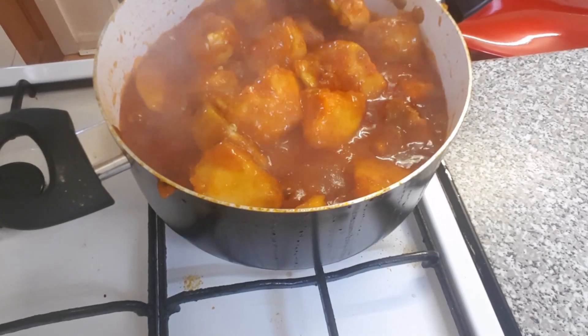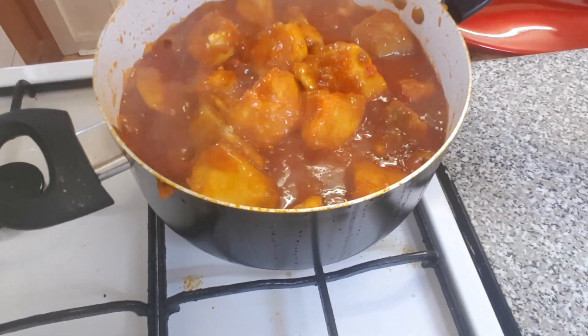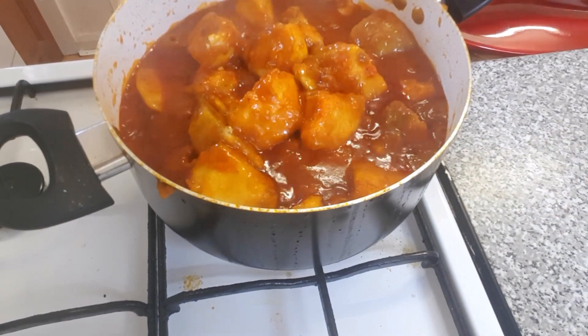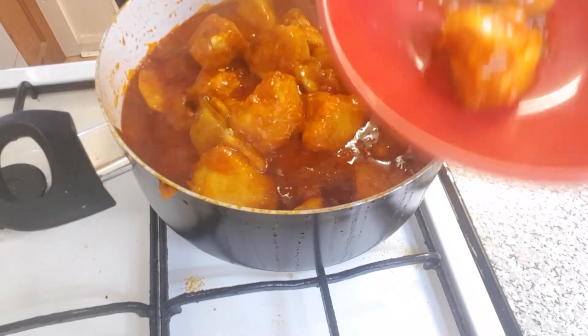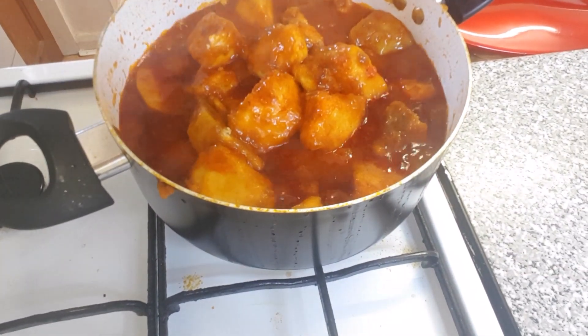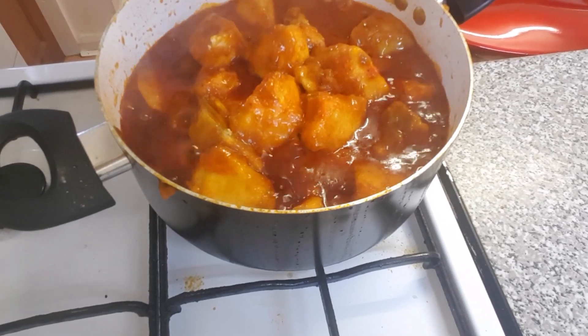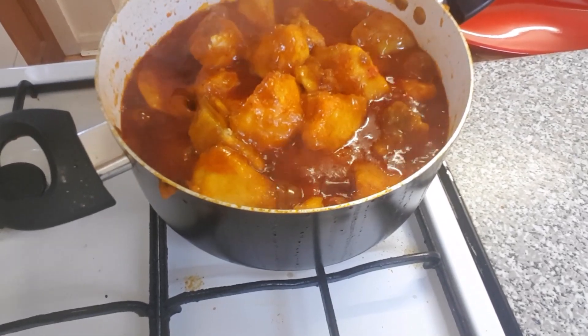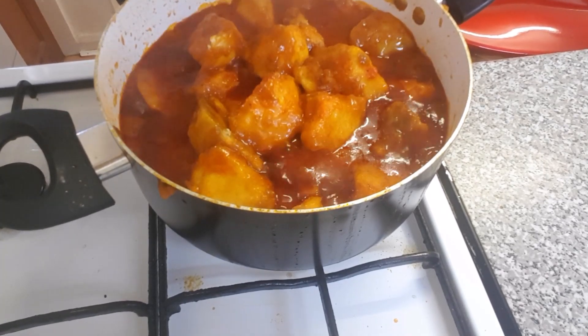You just need to have a taste. Let me see how it tastes. I'm having a taste now. Mmm! This really tastes yummy — it's really delicious. Oh my God!